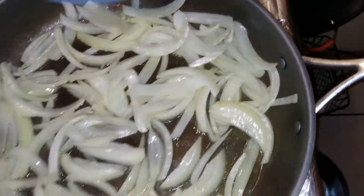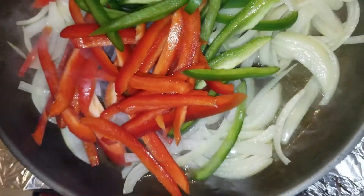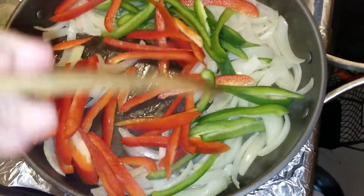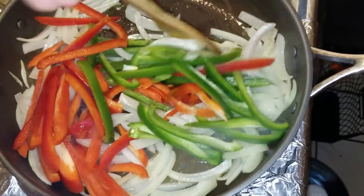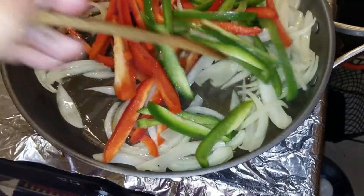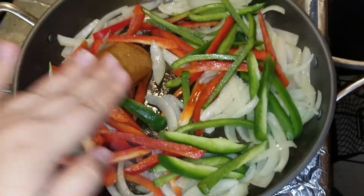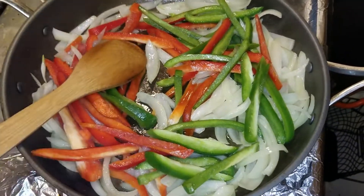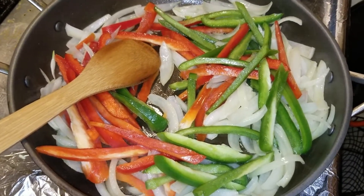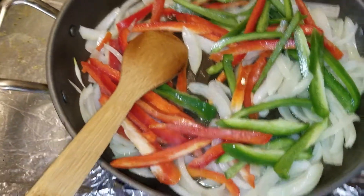Now we're putting the peppers. Ok you guys, I'm going to let them soften a little - I just want them soft. I don't want them fully cooked. I'm going to remove them from here once they're somewhat cooked, not too hard.